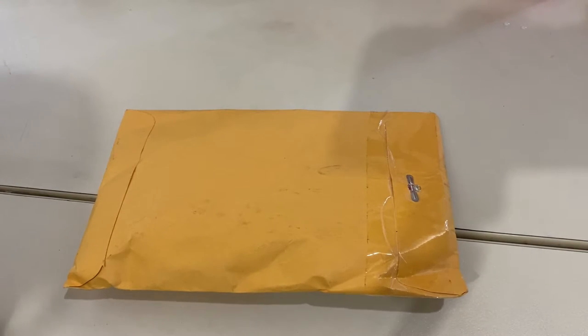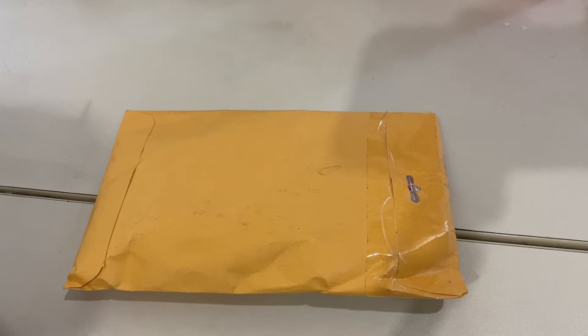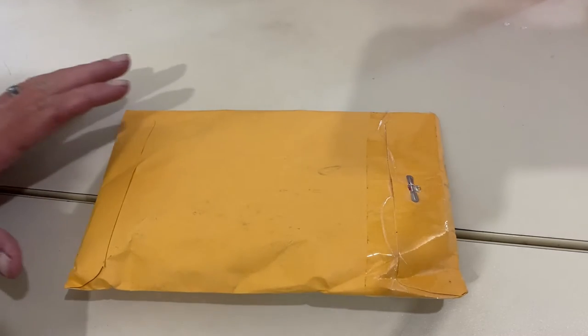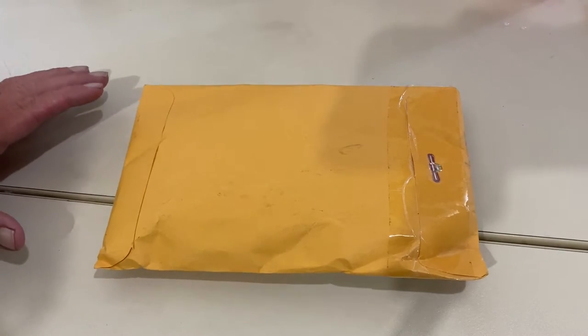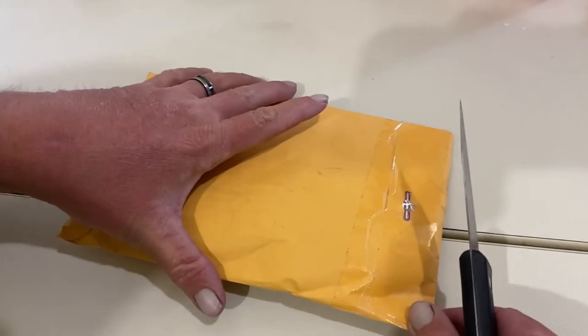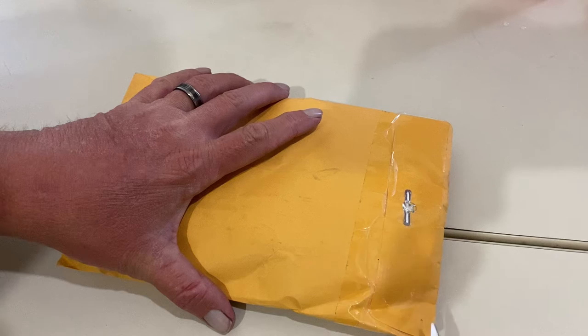Hey guys, how are you today? I just got something in the mail today that I'm really excited about. It is my very first piece of mail from YouTube, or I should say with YouTube. I'm so excited about this piece of mail, my very first one, and I can't wait to open it, but I wanted everybody to be here with me whenever I open it, so here we go.